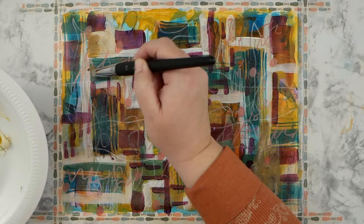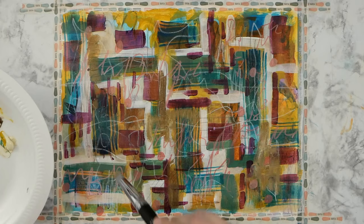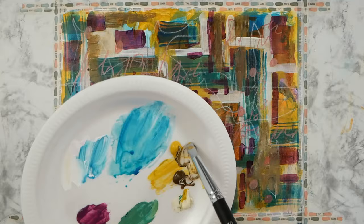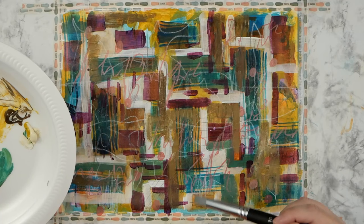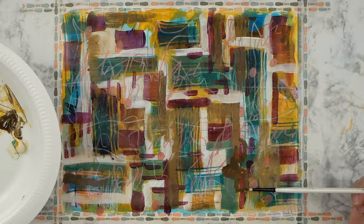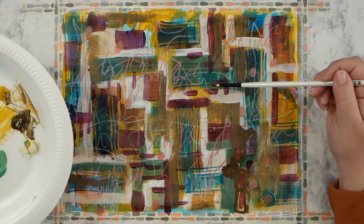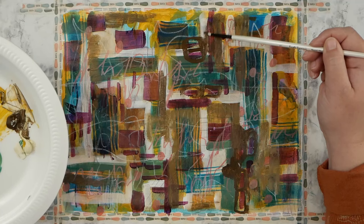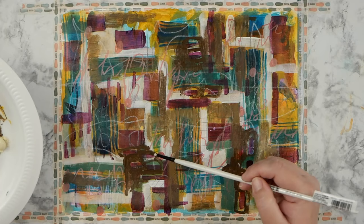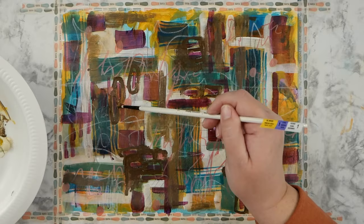I'm going back in with more paint using a silicone color shaper — it's so much fun to use. The two-inch one lays down paint on paper so fast and in an even layer, which really comes in handy when covering with gesso. I wanted to bring back a little more neutral and some darker colors, so I went with brown, going around some areas to bring in contrast and to tone down the bright primary colors — the reds, yellows, and blues. I'm adding brown to just ease it up a little bit.